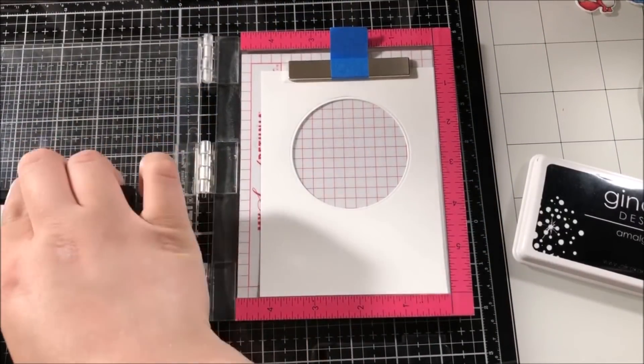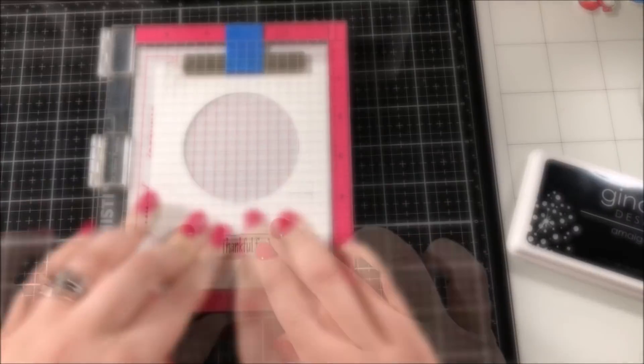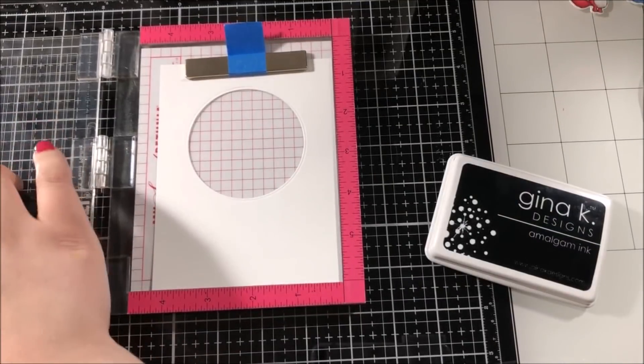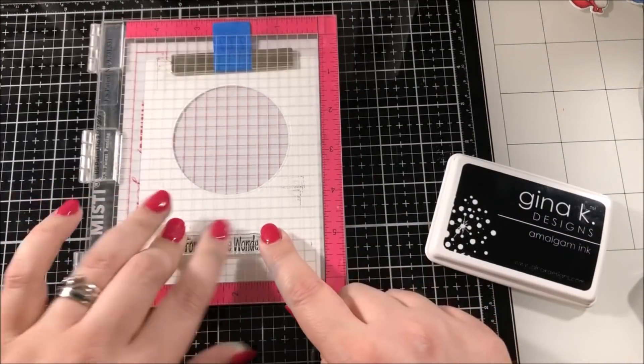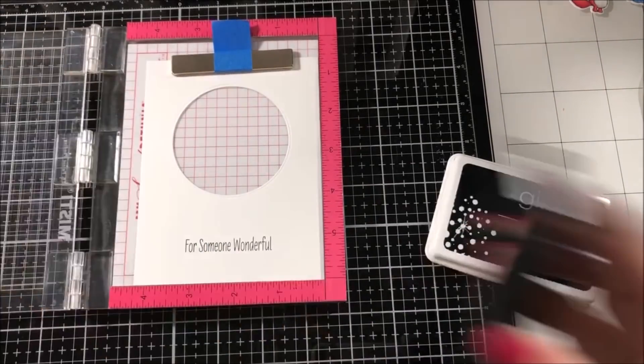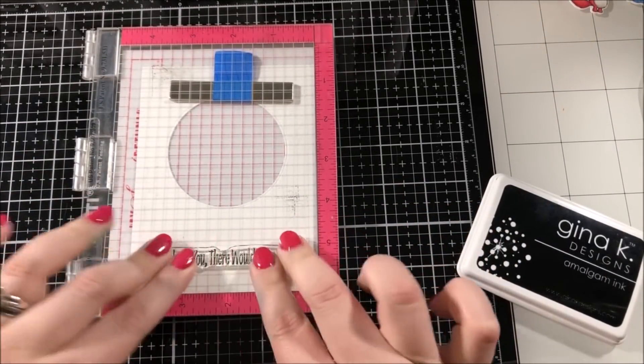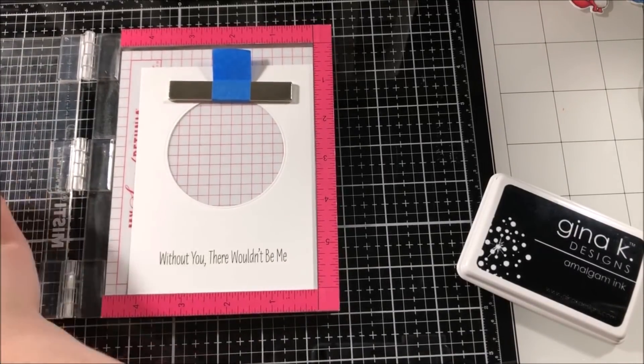To create the front panels of my shaker cards I took an A2 size piece of Neenah Classic Crest Solar White cardstock and I took my nested circle die set from Hero Arts and I cut a circle out of the top of each of those panels. I then added a different sentiment from the stamp set to each of those panels using my Misti tool and my Gina K Designs Amalgam ink.